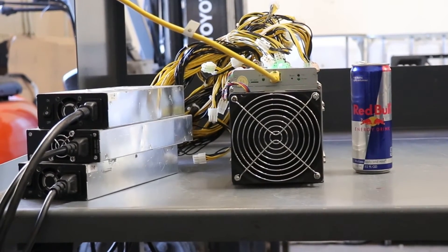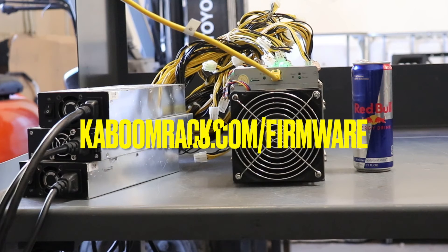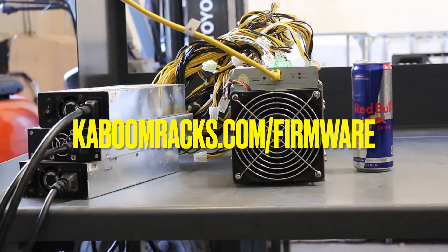And that is how you take apart an S9. The S9 is one of my favorite machines, and if you're interested in getting one, it's a great starter for home mining. We sell them on the Kaboomrax Telegram Marketplace, which I'll have linked below, as well as we have firmware on the Kaboomrax website, which I'll also have linked.